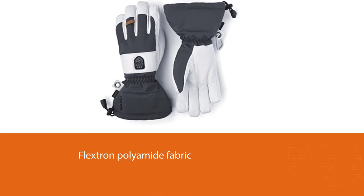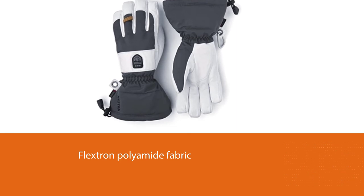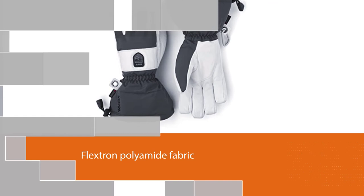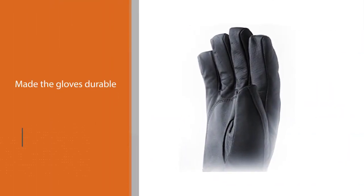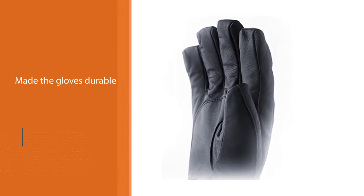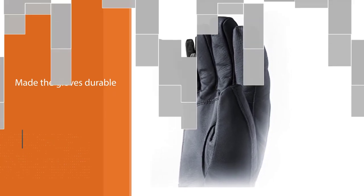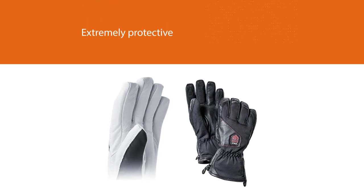The gloves have heating elements even in the fingertips so that the whole hand is covered. The gloves come in black color, their sizes are accurate and fit like a glove — metaphorically and physically. I found the charging increasingly convenient compared to the previously mentioned gloves because of the inclusion of extra batteries. I could replace them according to my use, and three different temperature settings also helped me to maintain an optimum temperature throughout.